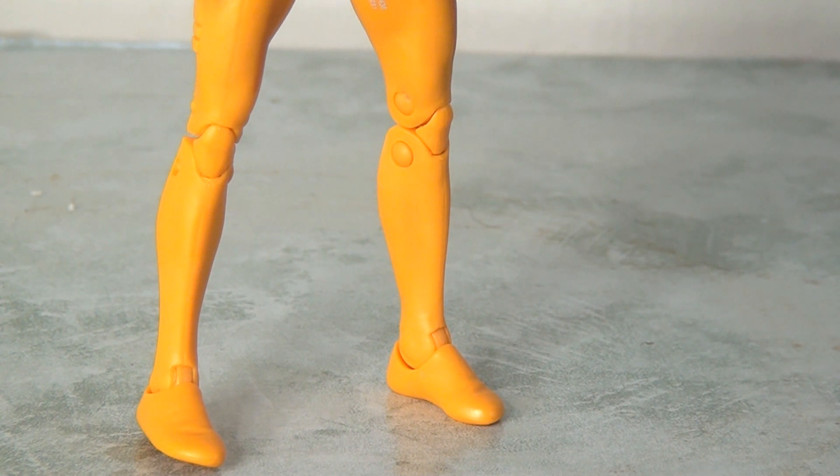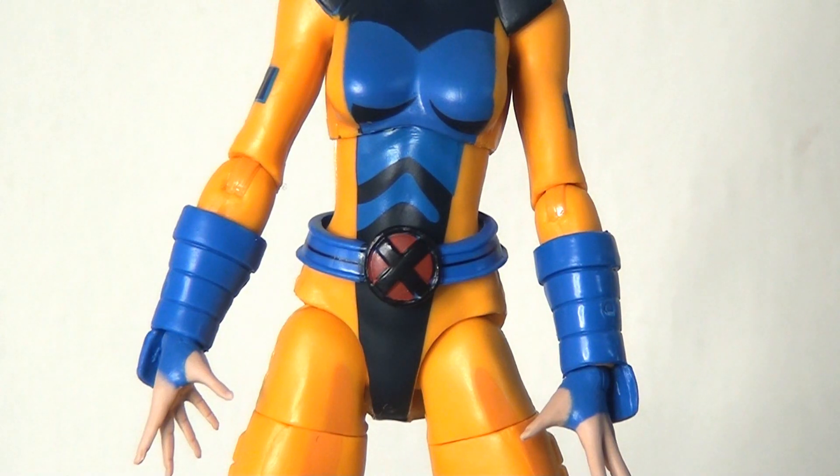I like how it's been applied here. There have been instances where cell shading hasn't been particularly well applied, but on Jean Grey it works really well. The colors complement the figure and it all looks quite subtle but quite striking at the same time — I think they've done a really good job.